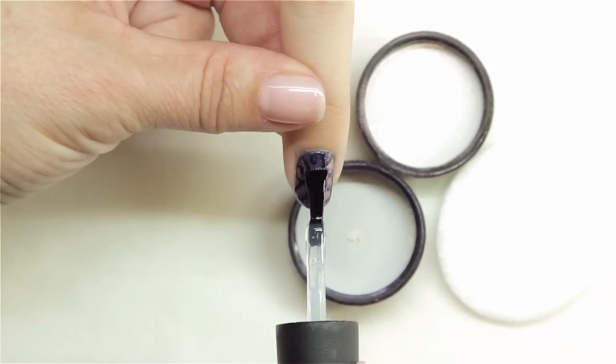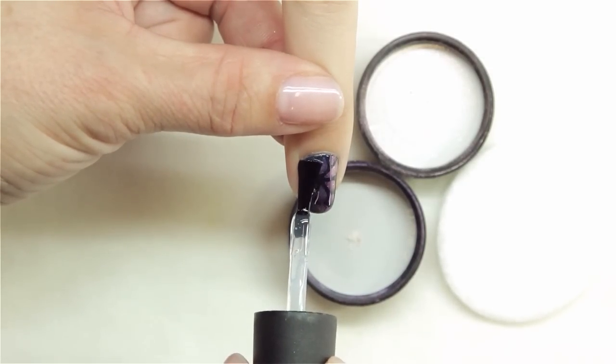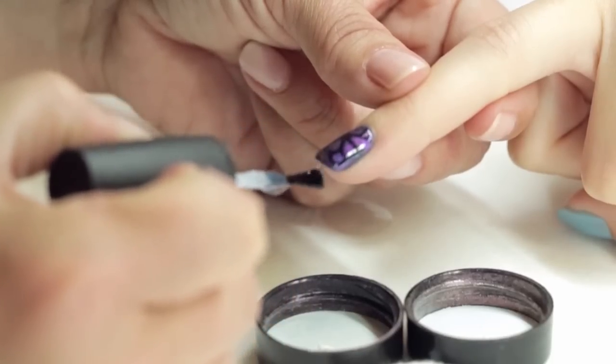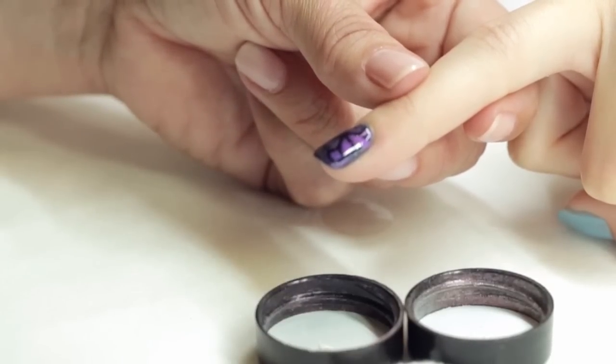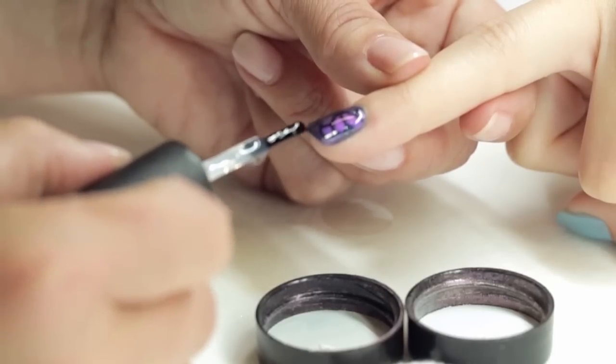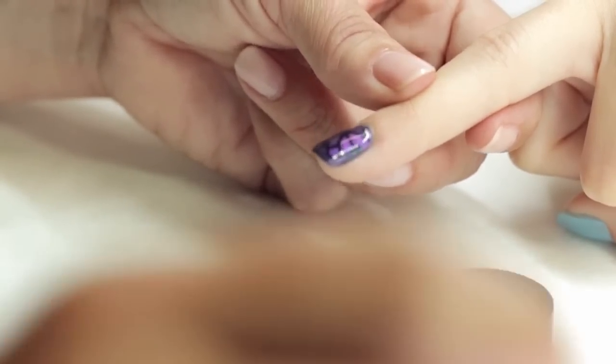Apply your topcoat, making sure that you completely seal the design, and also sealing the extension edge.